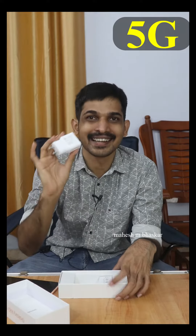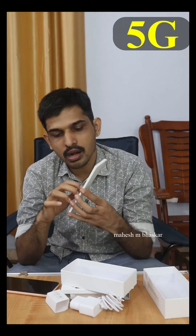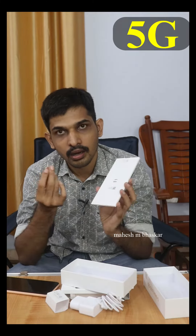There's a charger in the box, cable, SIM ejector tool, some user guides.